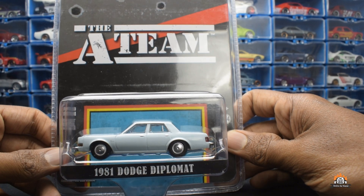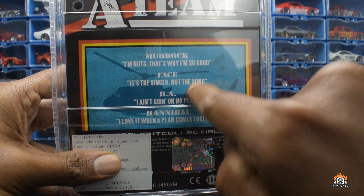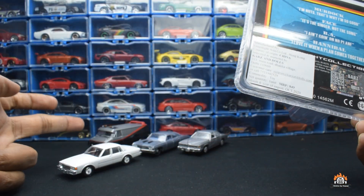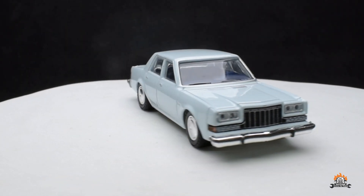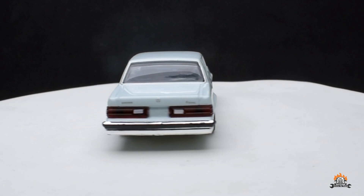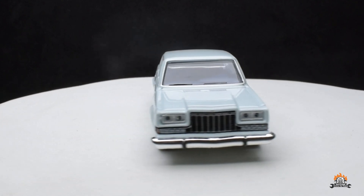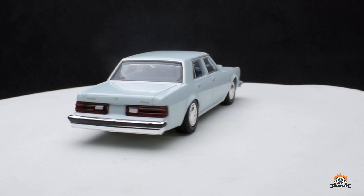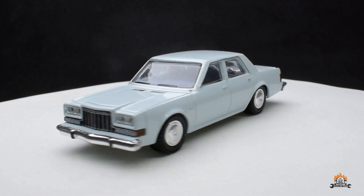The 1981 Dodge Diplomat. By the way, I didn't show the back of the packaging — each one has its own tagline, all mentioned there. I imported most of these. The Diplomat has a dark blue interior and a baby blue body color. The lights are inserted very well and the detail is good. There are no opening parts on this one, nor on the Caprice. It looks very well detailed — no complaints.